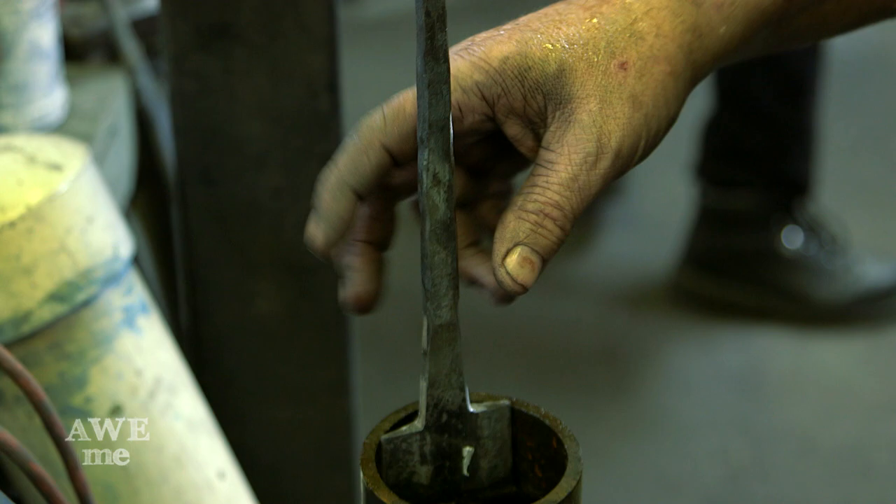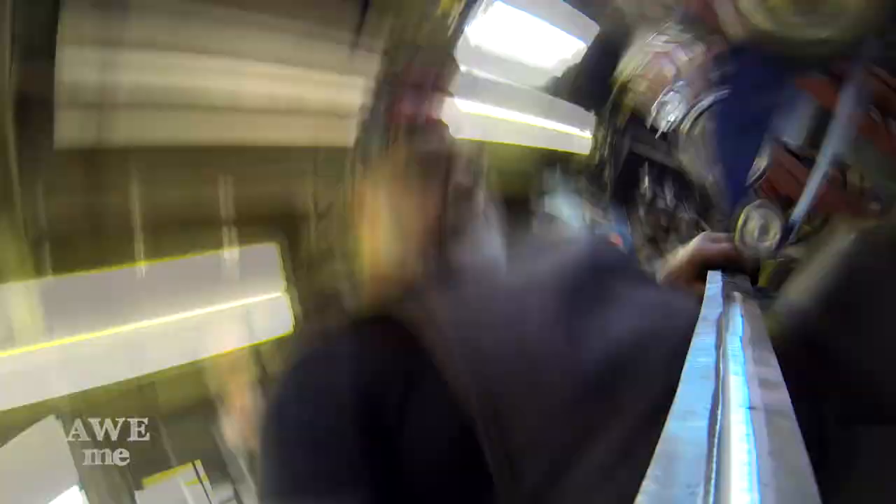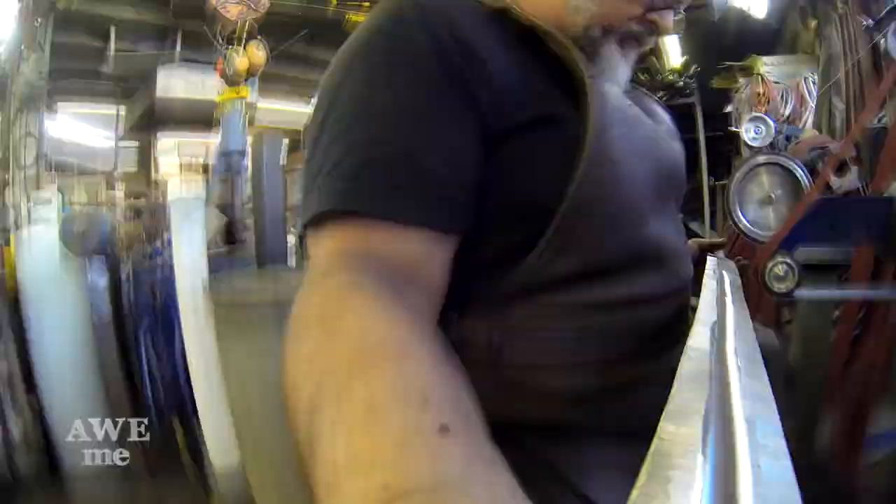Then we etched it using ferric chloride to bring out the pattern in the blade, and it's a very beautiful piece. It came out really nice. That's about the extent of the blade.